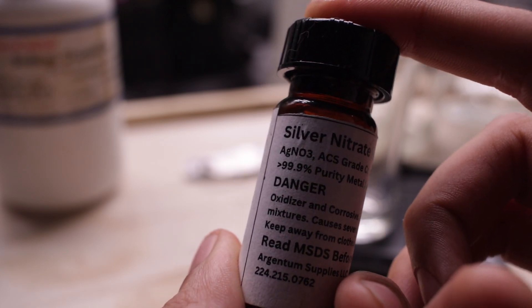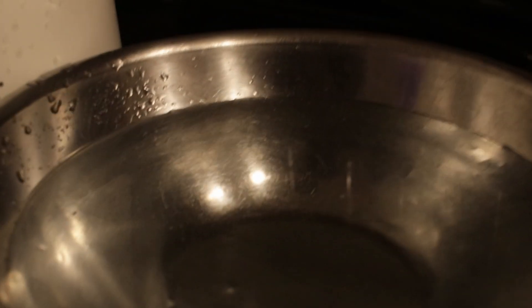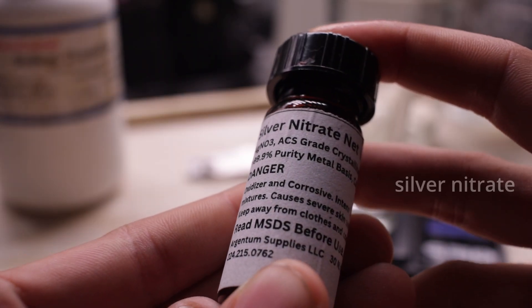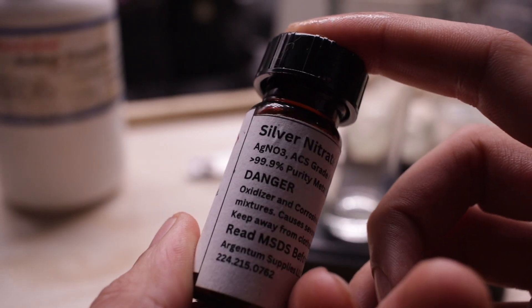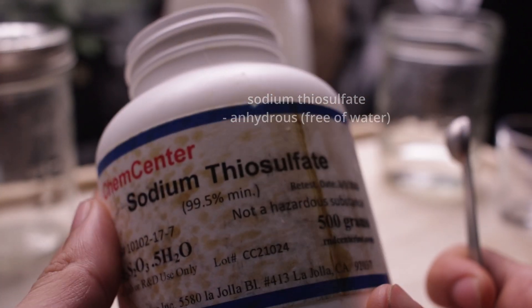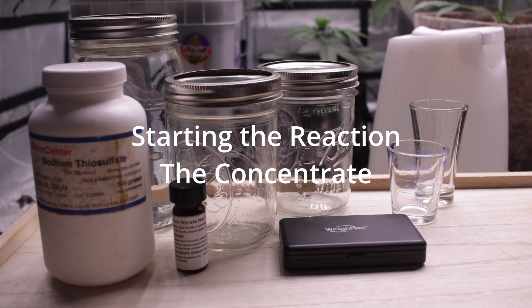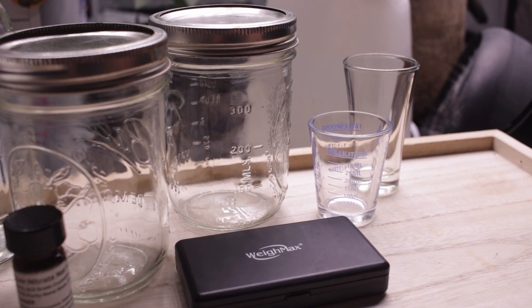Before we begin, these are the three main resources you will need in order to make your own STS. The first ingredient is distilled water — yes, it has to be distilled, otherwise the highly reactive compounds will interact with contaminants instead of producing the final reaction. The next ingredient is silver nitrate, which has to be above 99.9% purity. The final main ingredient is sodium thiosulfate, which also has to be highly pure, above 99%.